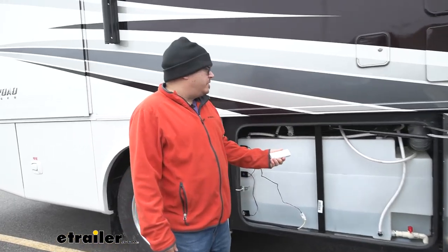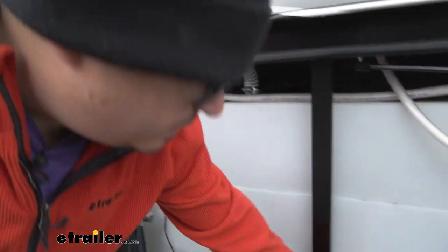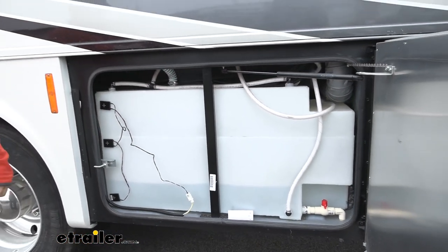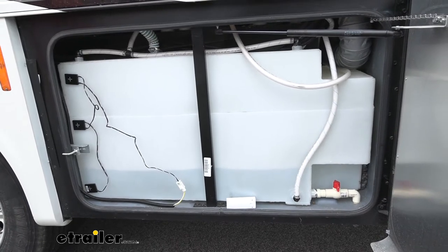A good example of a compartment you might want to put it in is your water compartment. If you want to make sure that things haven't frozen overnight, you can take your unit and just place it in there to get a good idea in the morning if you're going to be good to go or if you need to thaw some things out before getting started.